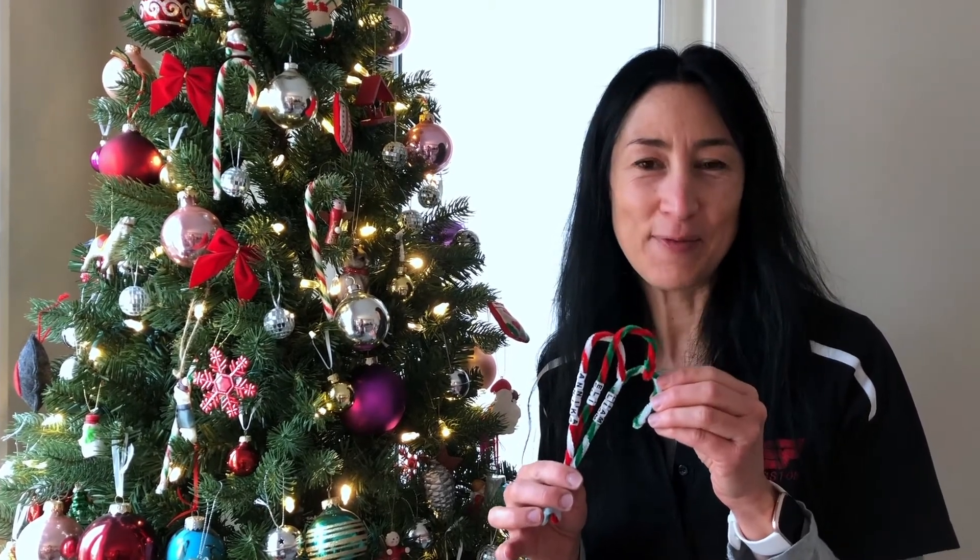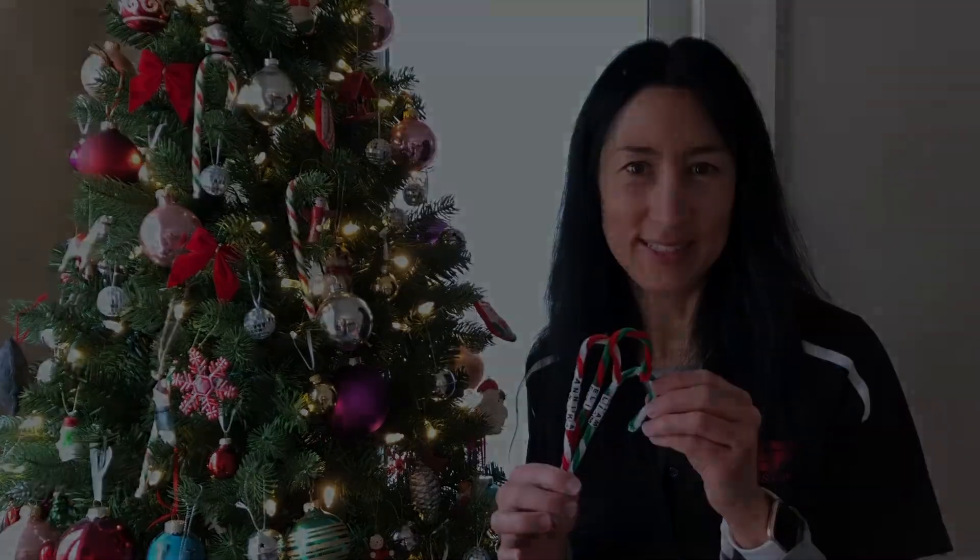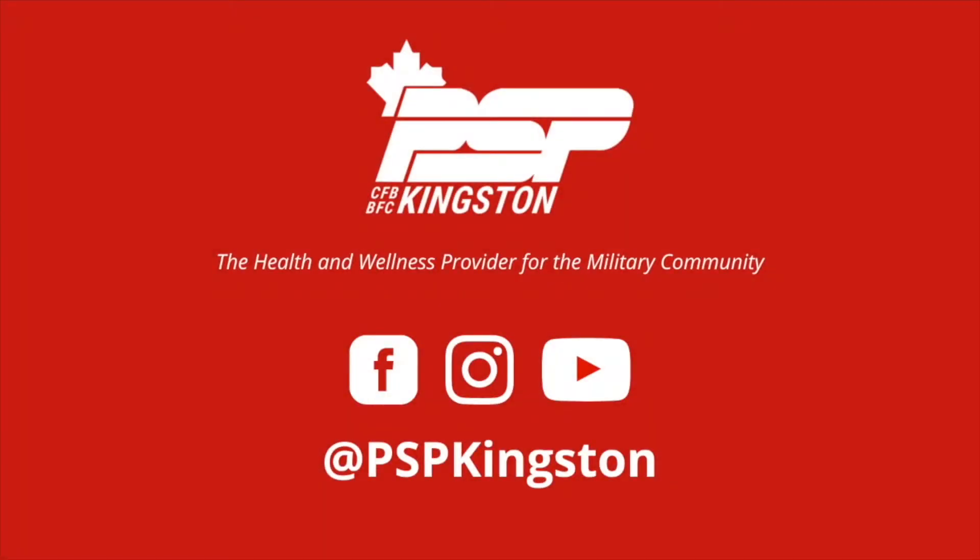Don't forget to keep following us at PSP Kingston on social media. PSP Kingston, the health and wellness provider for the military community.